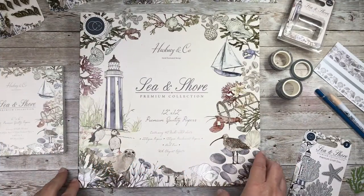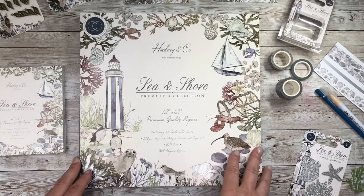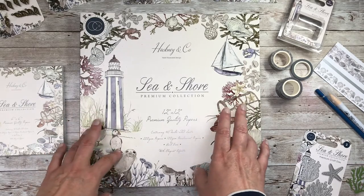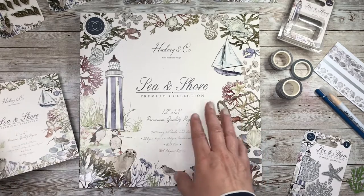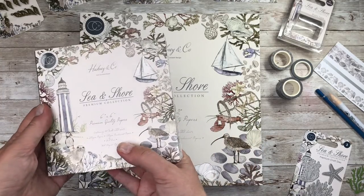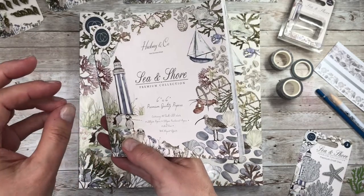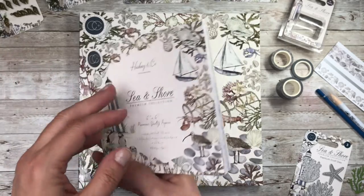Hello everyone and welcome back to Elizabeth Hogarth Designs. Today we are in for an absolute treat of a paper collection. It is a new release from Craft Consortium and the very talented illustrator is Hackney & Co. This is called Sea & Shore, and I have to say right at the start, this could actually be my favourite Craft Consortium collection ever — ahead of Tell the Bees — and if you've been following me for some time, you'll know how much I love Tell the Bees.